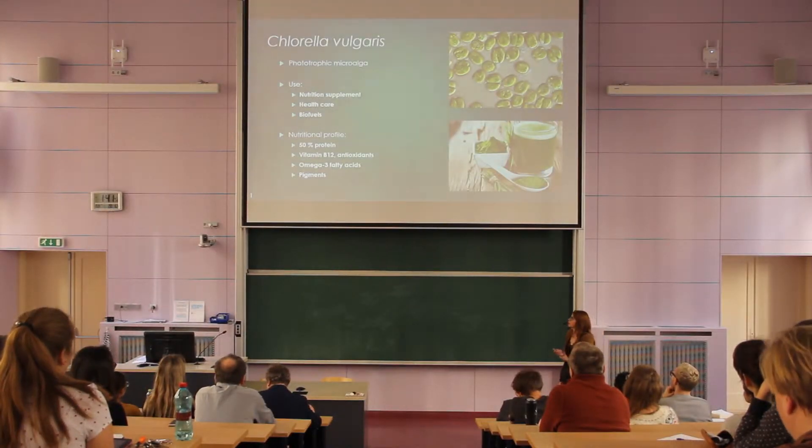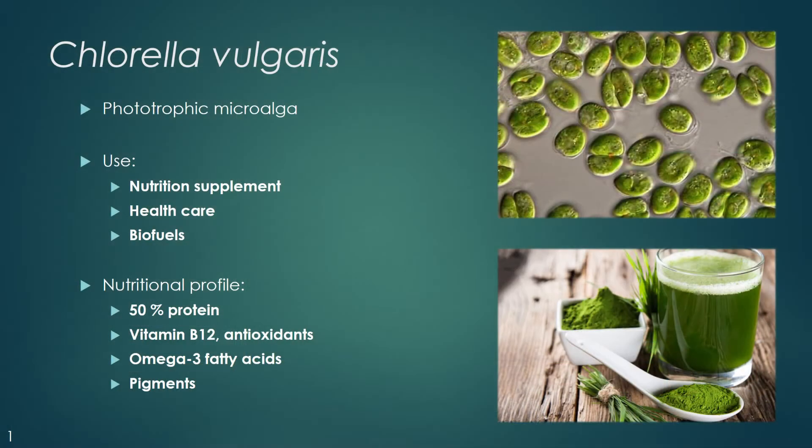We work with the microalgae Chlorella vulgaris, which is a phototrophic microalgae with a wide range of use in nutrition and healthcare, and also with a huge potential in biofuels production. It has a unique cell composition. The most valuable products which could be obtained from this algae are proteins, lipids, colorants, or vitamins.